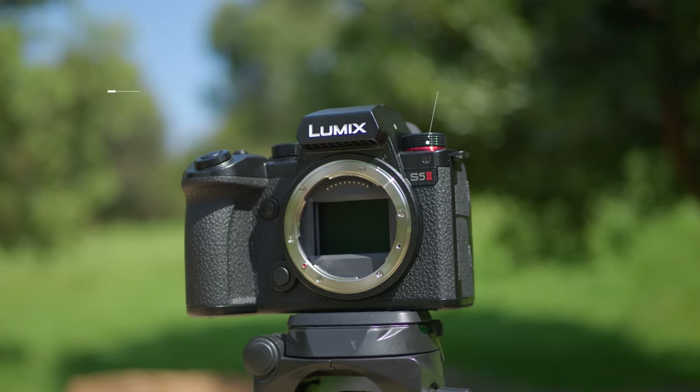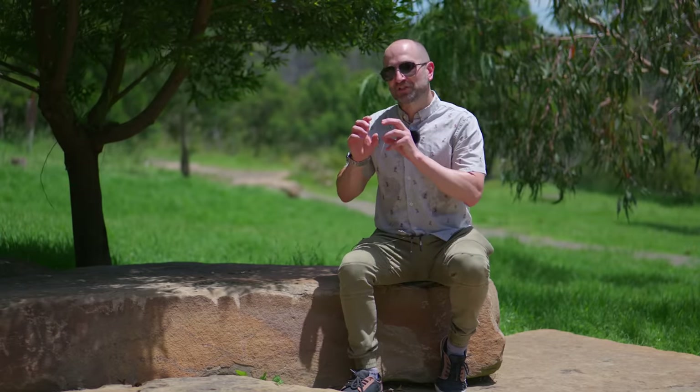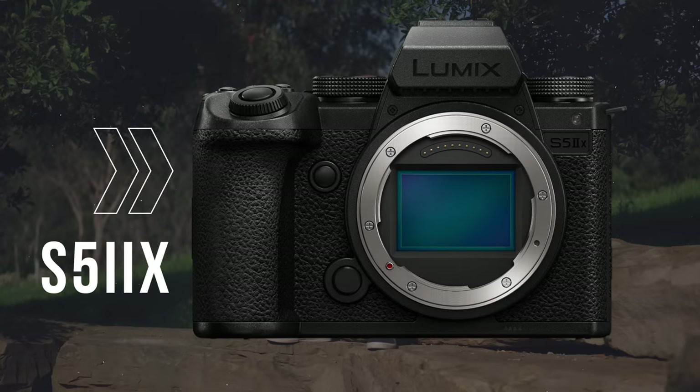I'm going to compare this up against my Sony in just a moment, and I think the results will shock you. The image stabilization system is now called Active IS, and it's a massive upgrade over the original S5. I would argue it's almost, or if not, as good as the Panasonic GH6, which is a micro four-thirds camera. While I am reviewing the Panasonic S5 Mark II today, Panasonic have also announced the S5 Mark II X, and we'll talk more about that in just a bit.